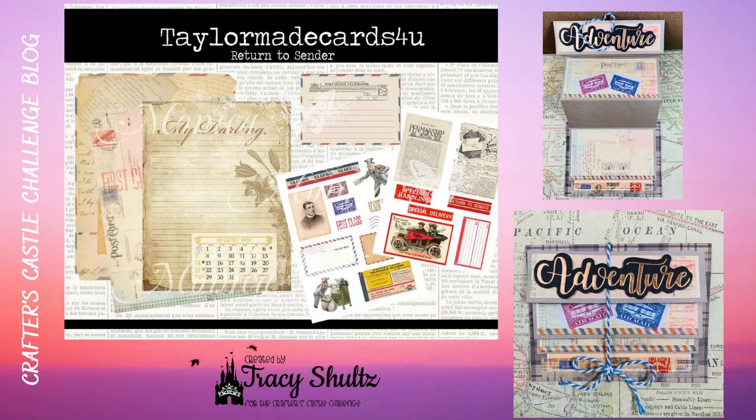Hi and welcome to my YouTube channel. I'm here today with a card that I designed for the Crafters Castle Challenge blog. Our sponsor is TaylorMadeCards4U. The project kit that I'm using is called Return to Sender.